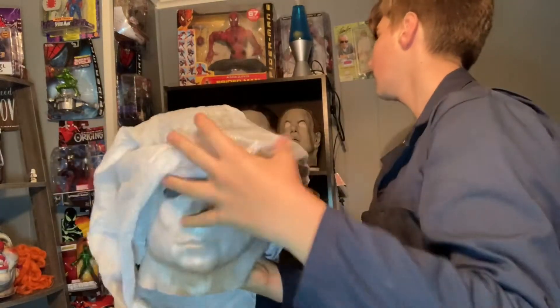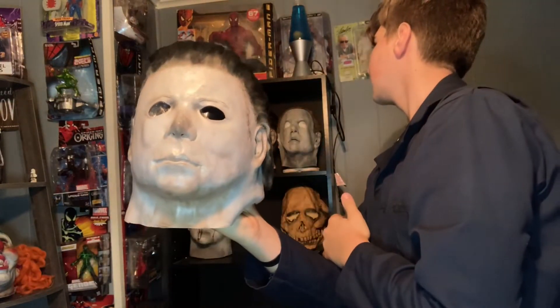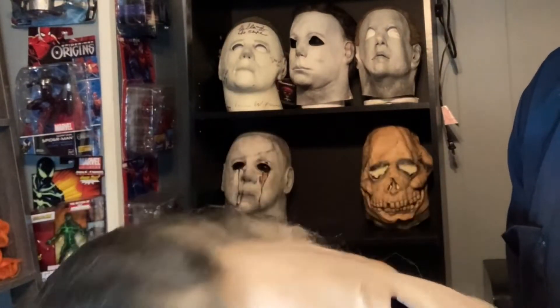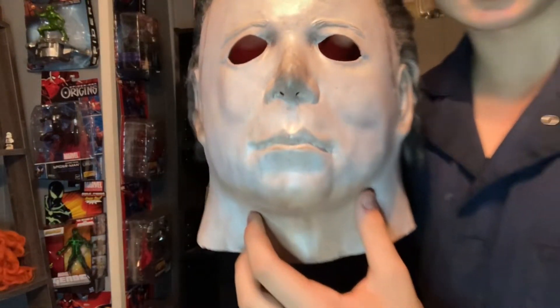Give you guys your first look. Packaged really, really well. How do you guys like it? Is it dope? Is it sick? He's a little squished right now, but this thing is sick. It's somebody else's sculpt, but he did the finish on it. And damn, that thing looks freaking cool.